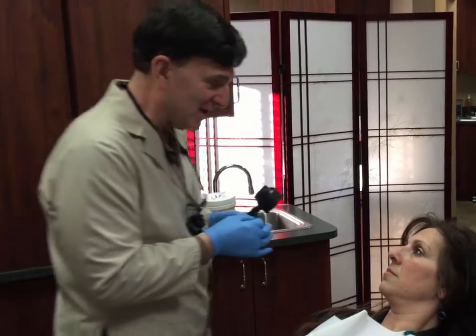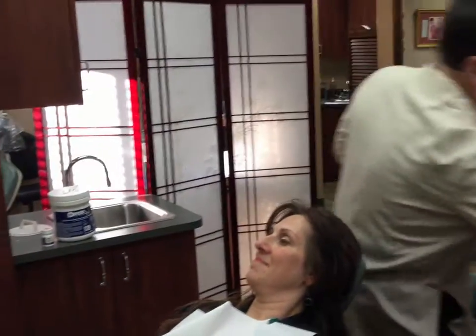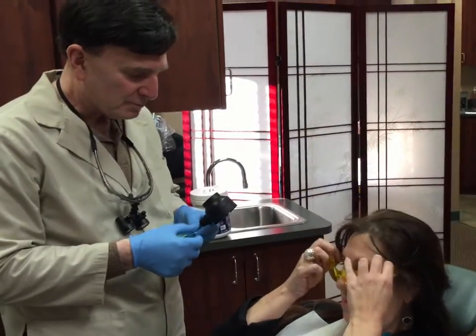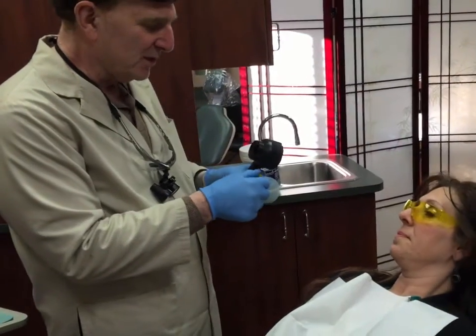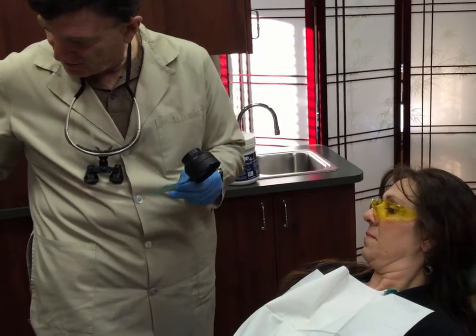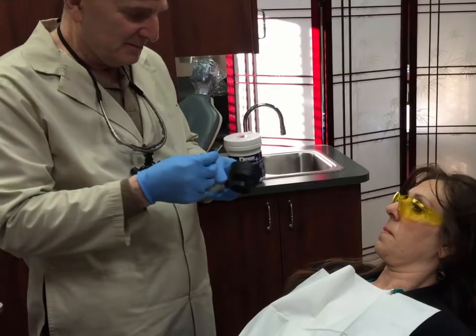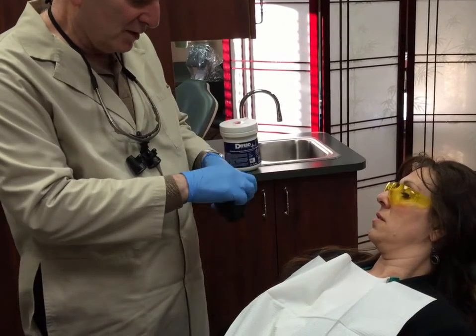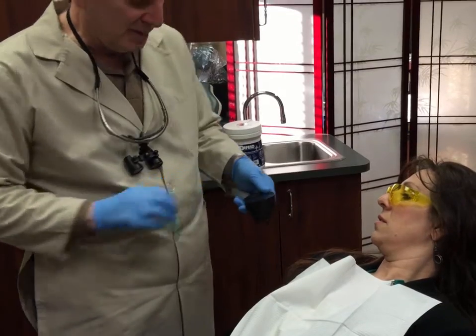So what I'm going to do now is get your glasses and ask you to put these on just to protect your eyes. Then I'm going to put this sterilization shield on — we peel one part off, then we peel the other part off.